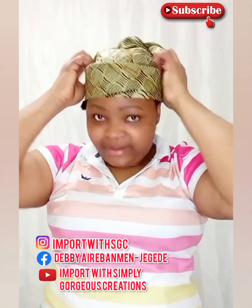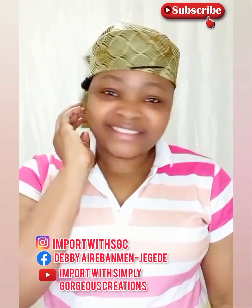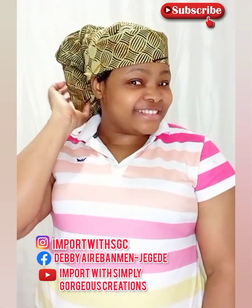You can decide to leave it this way, and trust me, we are good to go. Just imagine showing up at an event rocking this!